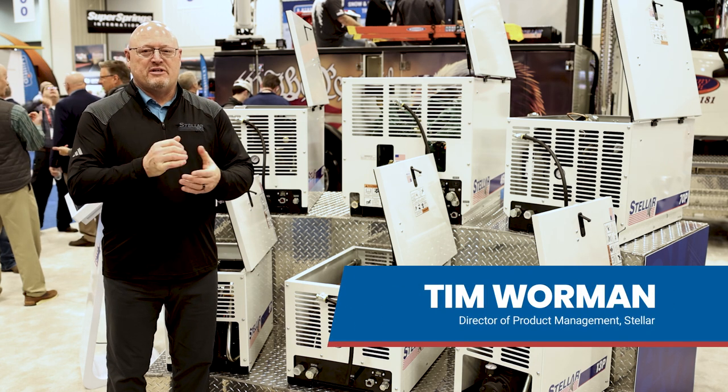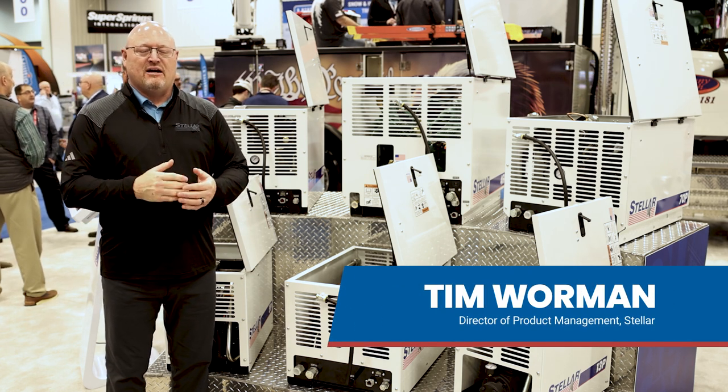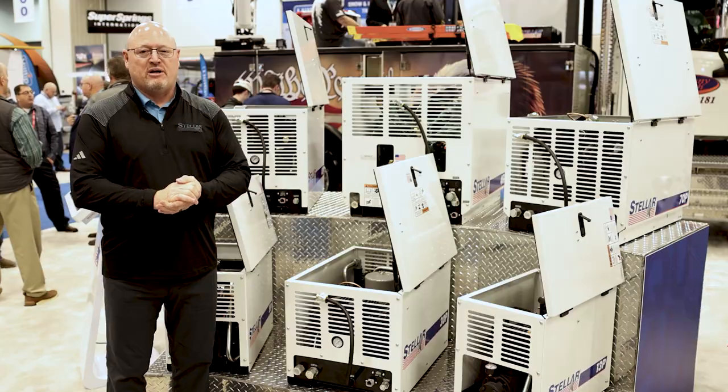Hi, I'm Tim Warman with Stellar Industries. I'm the director of product management. I'd like to take a moment to talk to you about our air compressor line.